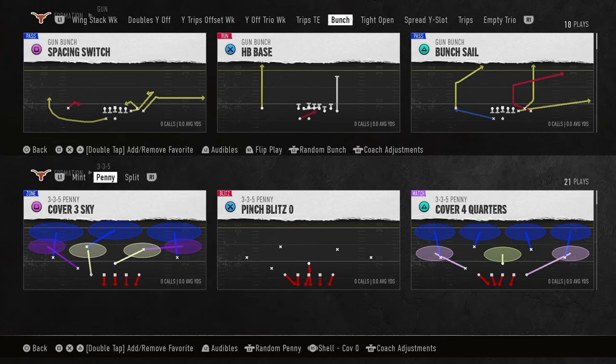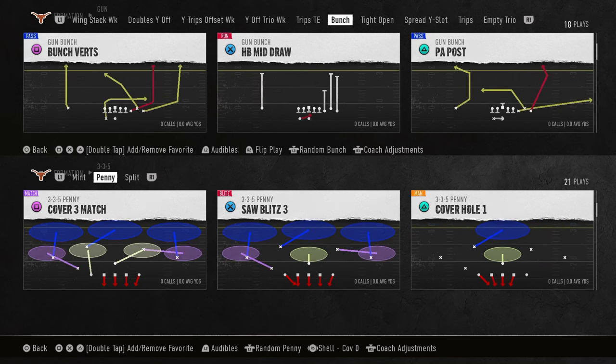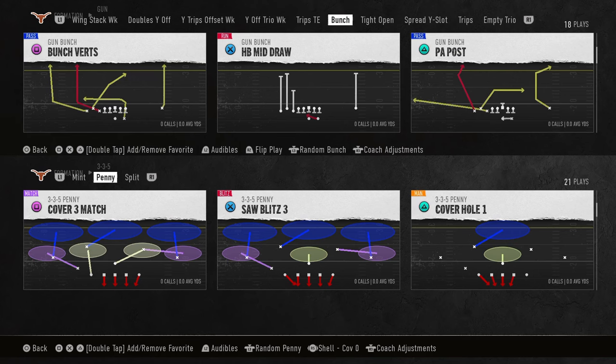Today's video I'm going to show you how to get a pretty good little four-man pressure out of the 3-3-5 penny. This is going to be a really good blitz. It does have potential to come A-gap and it is a different setup than a lot of people are running at this point in the year.